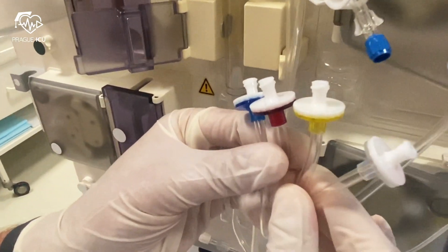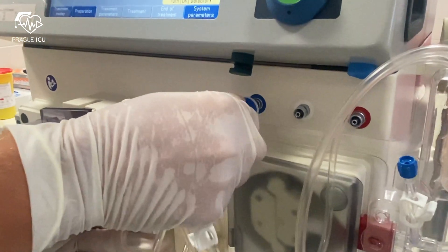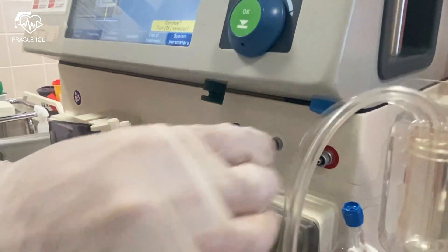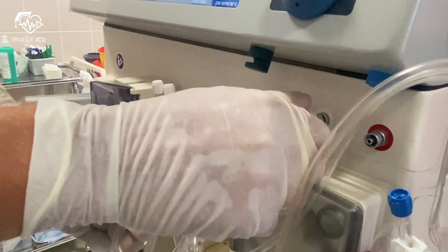Connect the four pressure transducers that are color-coded: venous pressure port blue to blue, pre-filter pressure port white to white, arterial pressure port red to red, and filtrate pressure port yellow to yellow.